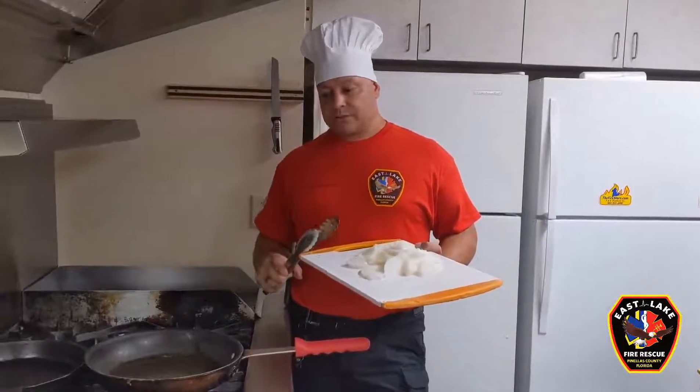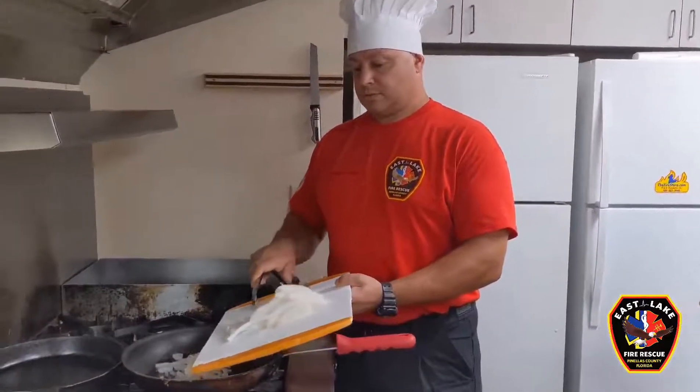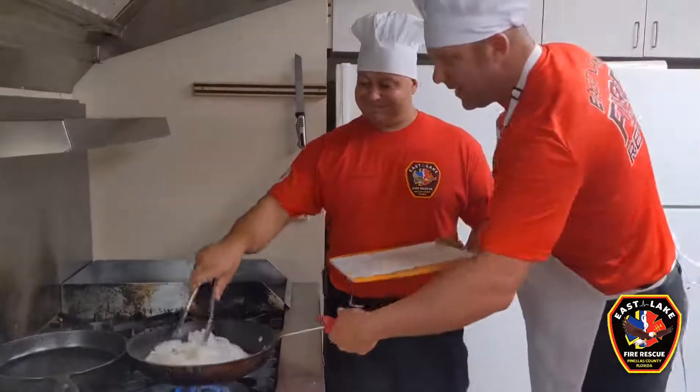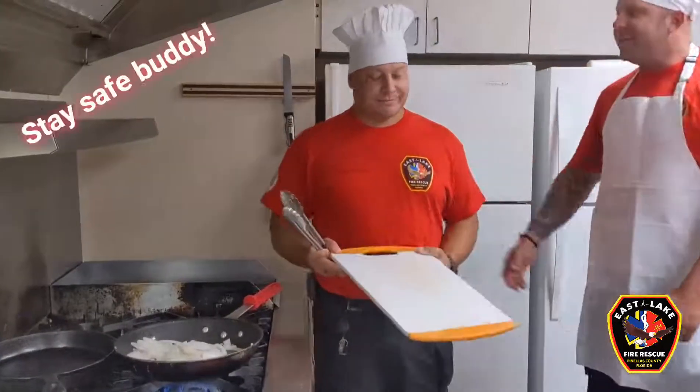Alright, we've got oil sauteing in the pan and we're going to saute some onions. Time out — we've got to make sure that we keep our handles in. That'll lessen our chance of hitting them and spilling hot food all over yourself. Stay safe buddy.